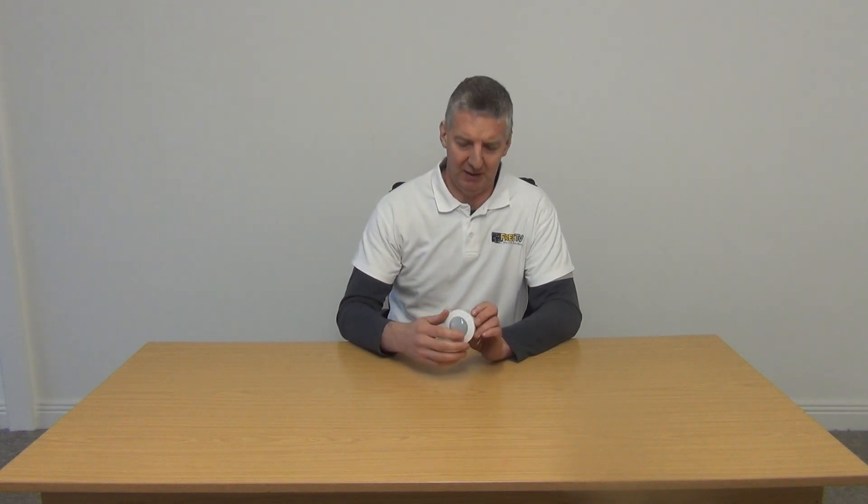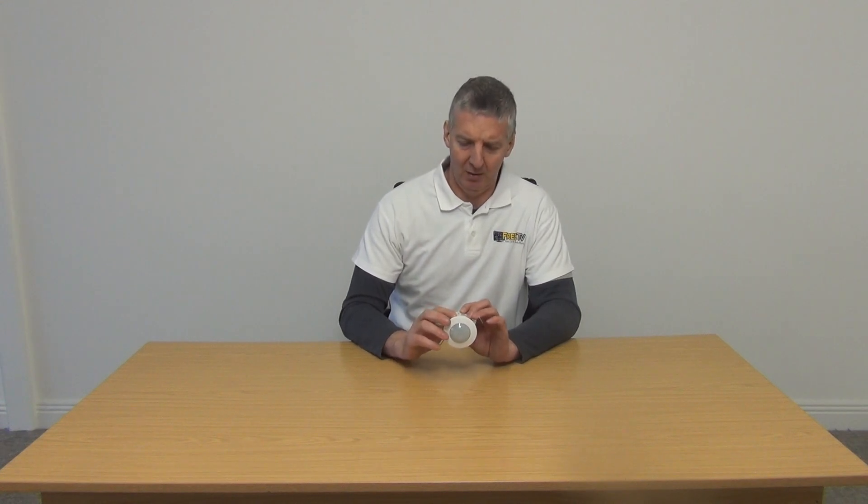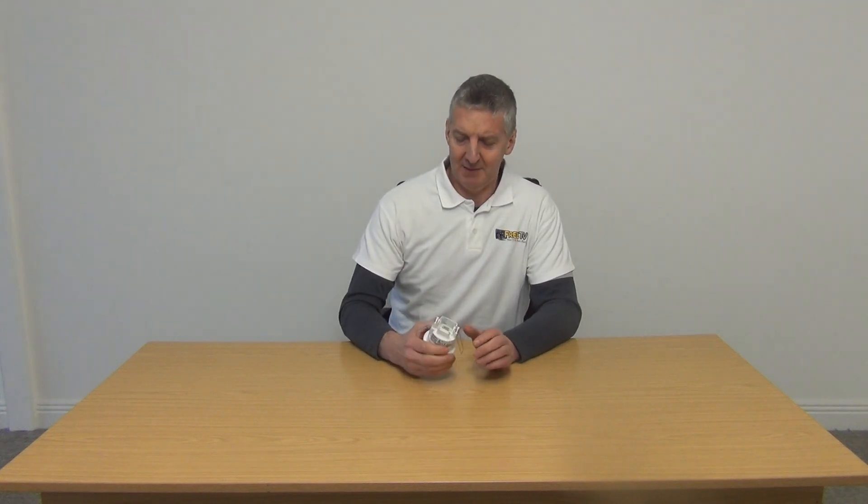If we look at the general design here, on the side of the unit we have two adjustments. We have a light setting, so you can set what level of light sensitivity you want — whether it's total darkness or ambient light — to determine when the sensor triggers. We also have a timer setting, where you can set whether it comes on for 60 seconds or five to ten minutes. That can be set up quite easily.